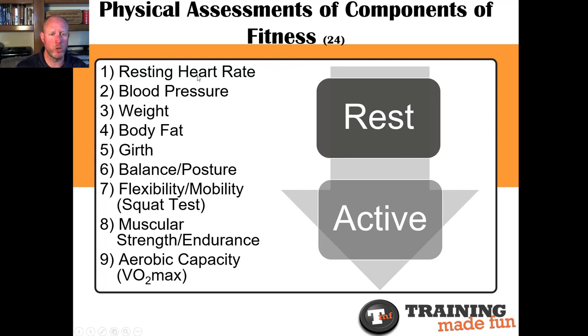There are quite a few things we're going to assess as a sum total. In most cases, most programs don't assess resting heart rate — you should. Blood pressure, weight, body fat, girth measurements, balance and posture. Take a look at someone's basic balance — their ability to maintain position in space — using a very simple single-leg exercise. Posture: what's their basic go-to position when standing up? If they're deviating from anatomical neutral while standing, they're more likely to do that when under load or significant stress. Any deviation from neutral is a potential concern in the sum total of everything we look at.